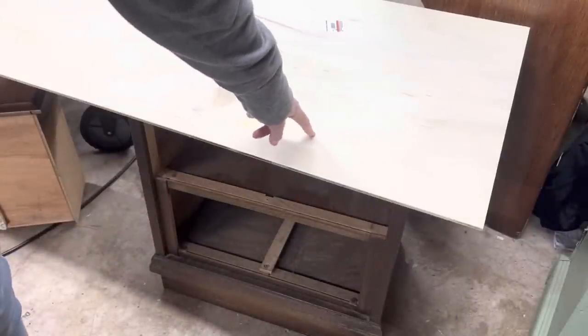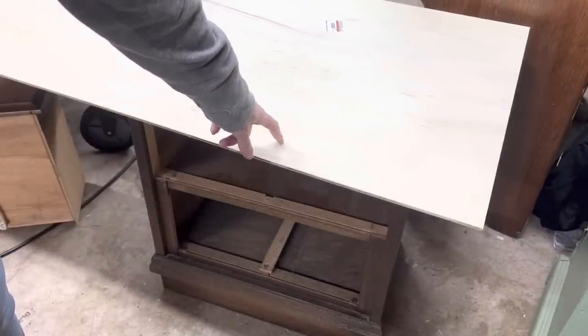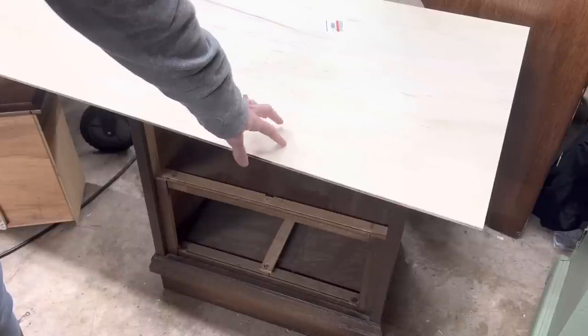For this part, I'm taking the measurements and then shrinking them a quarter inch just to give me some wiggle room with the foam and fabric.